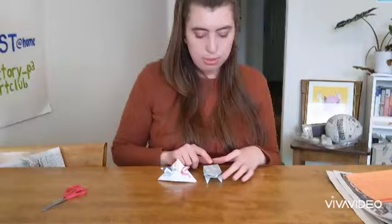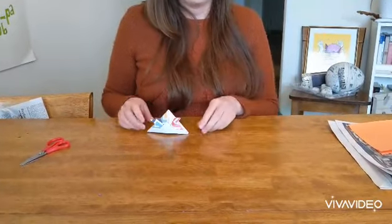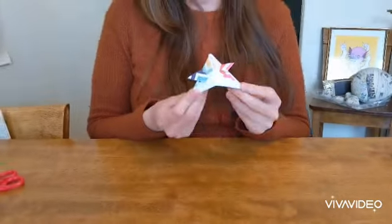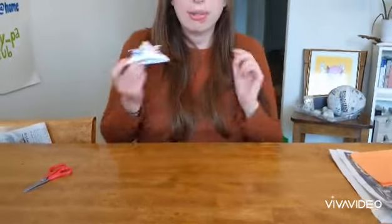Today I'm going to show you guys two different origami pieces you can do. They're very basic and I'm by no means an origami expert. This one is always a crowd favorite — it is a jumping frog — and then this one is actually a wearable samurai hat or helmet, and I'm going to start with this one because it's a little bit easier.